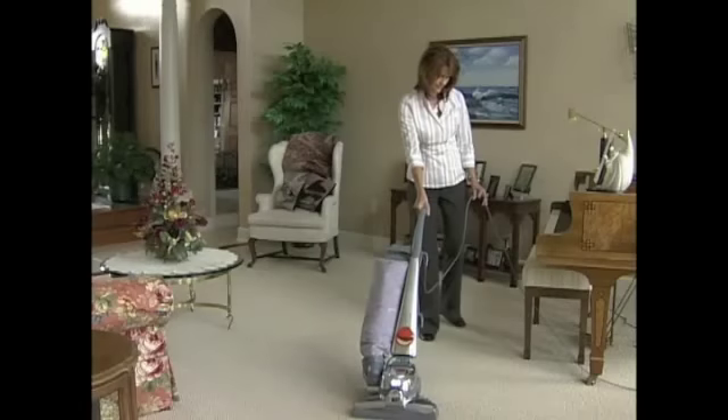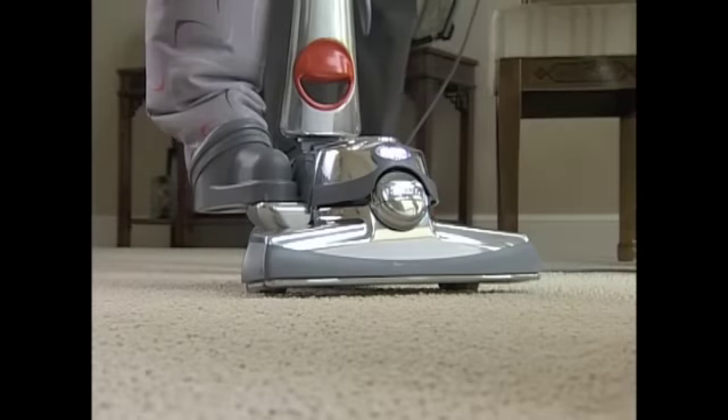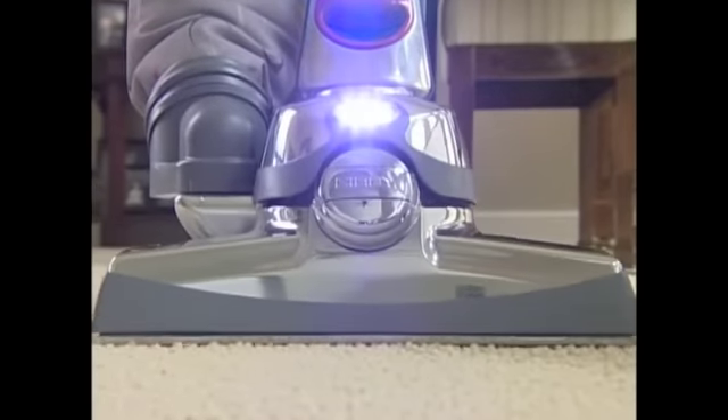Your Centria is equipped with Tech Drive. This variable Power Assist actually senses the speed and direction of the Centria and provides up to 90% of the power required to move it back and forth.